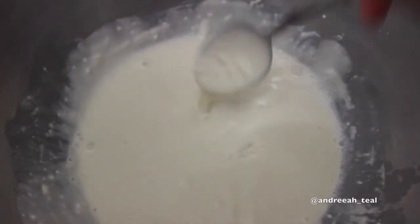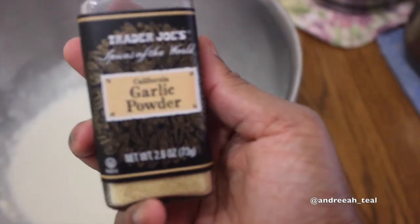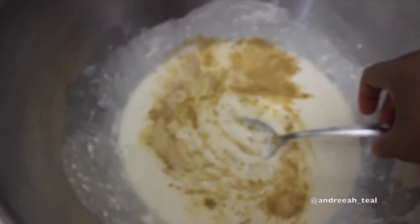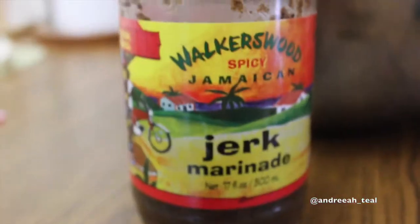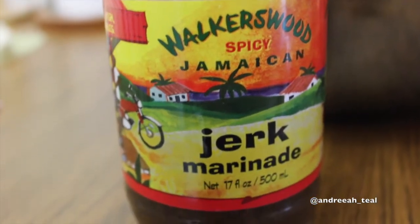I've made cauliflower so many times on my channel using this flour and milk mixture to create a batter. I'm adding seasonings that are not already in the Walker's Wood jerk marinade — like ginger powder, garlic powder, and salt — because I'm going to coat the cauliflower with jerk marinade and barbecue sauce after baking to get that tanginess.